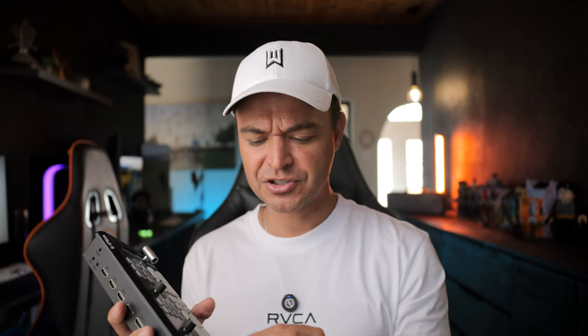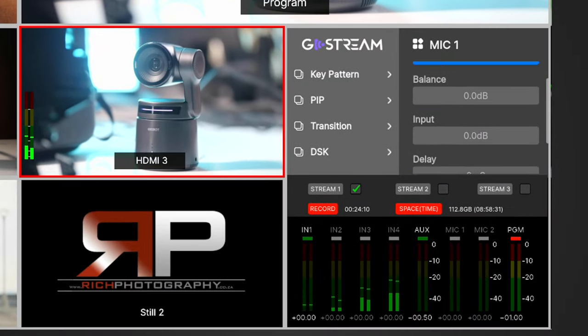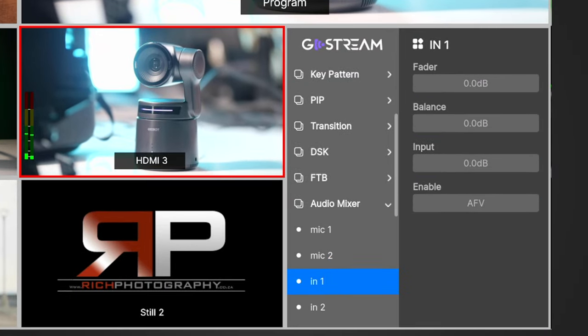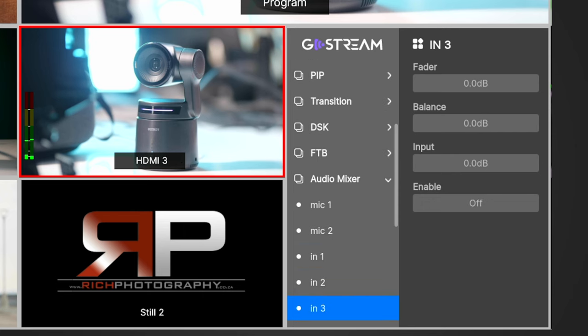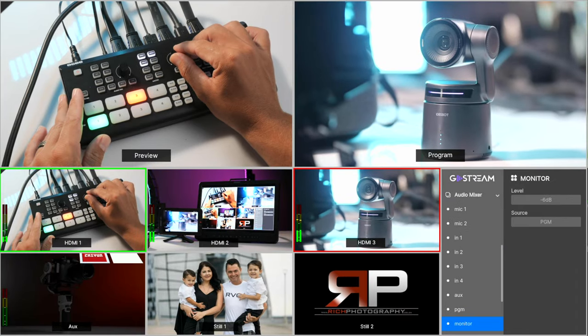In the audio side you have full customization of your mics and inputs. The audio mixer gives you faders, balance, and input delays on mic one and two, and on all four HDMI inputs you get fader, balance, and input adjustments, as well as your AUX input. You can even change your monitor audio to listen to one specific mic if you want to test audio even while you're live.